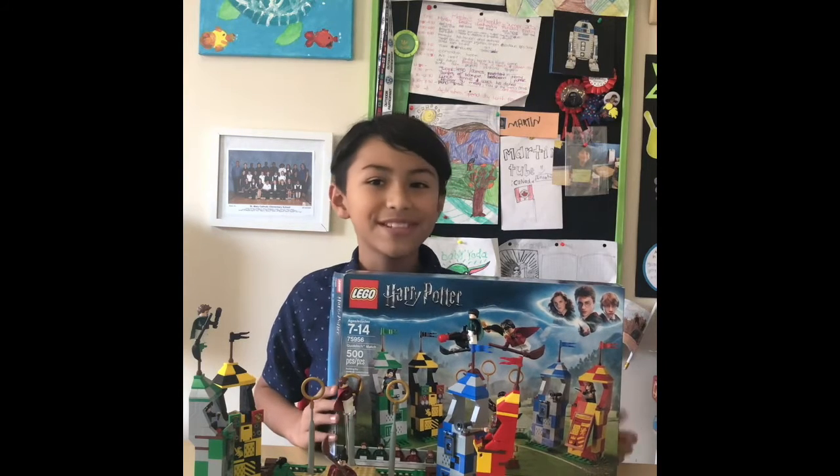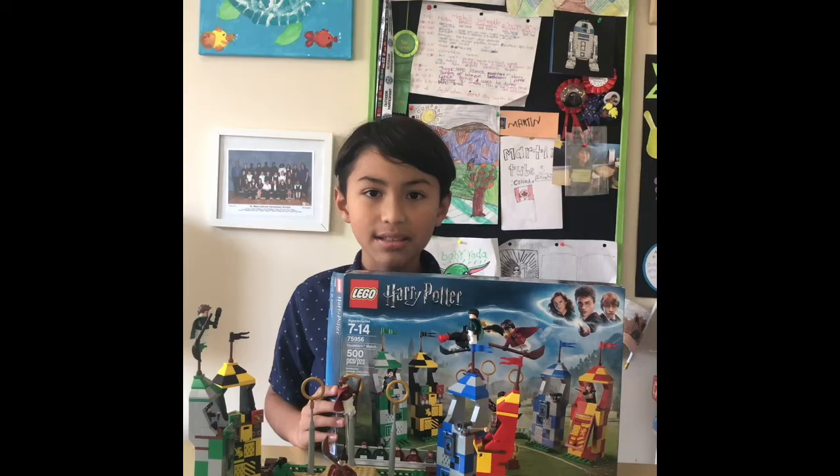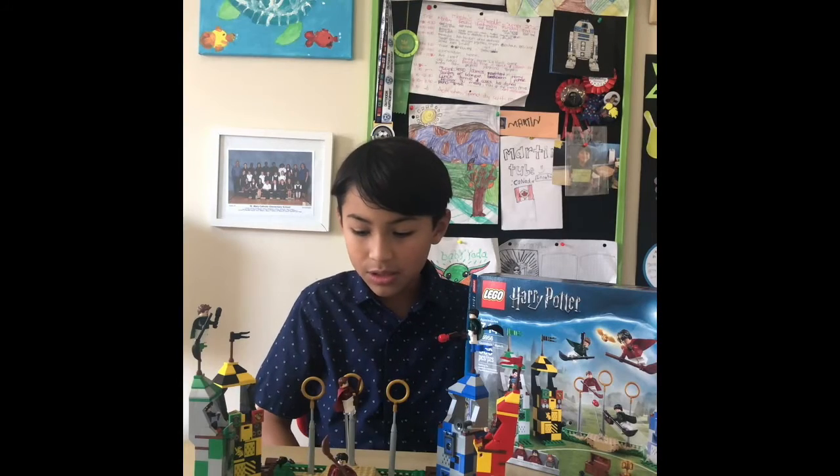Hello, it's me, Mardin. Today here with another set. If you haven't noticed, the Super Mario sets are coming out with this new wave of stuff.